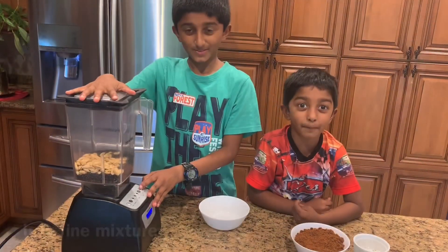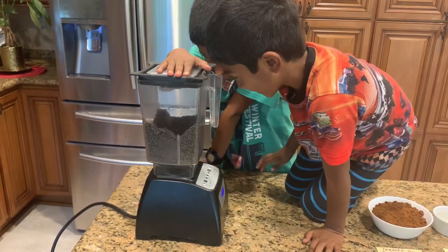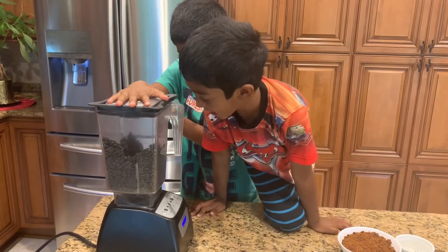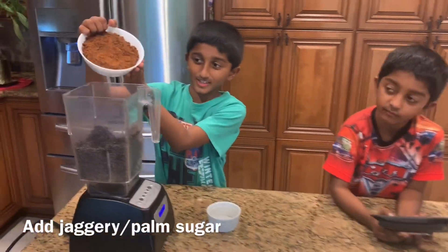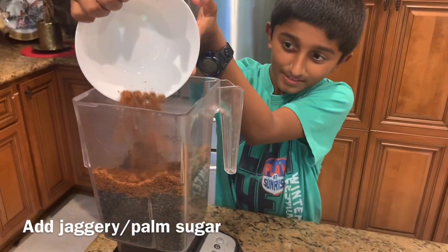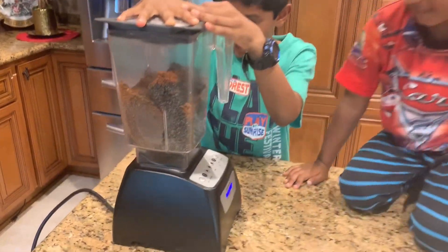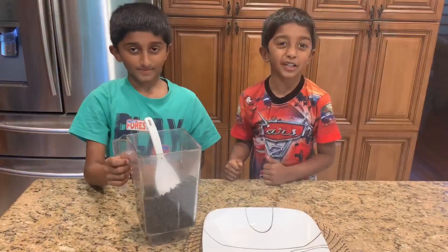Now give it a pulse. Now add the jaggery and cardamom powder. Transfer it into a plate.